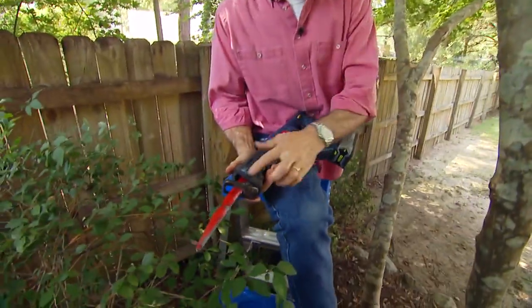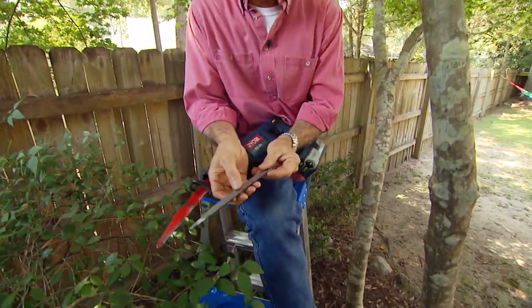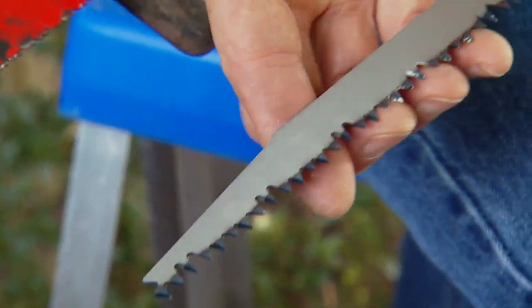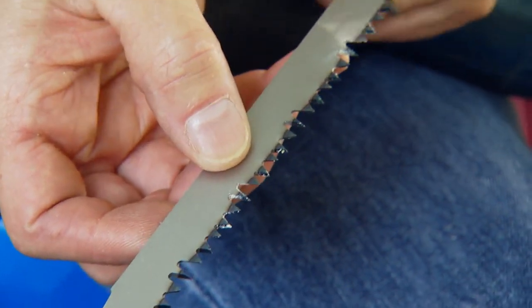A reciprocating saw is one of the most versatile power tools you can own. It can cut virtually any building material, but it's also great for trimming tree branches. You can use a standard reciprocating saw blade to cut tree branches, but you'll get much better results if you use a pruning blade. Most people don't realize that they sell pruning blades specifically for the reciprocating saw. Let me show you how it works.